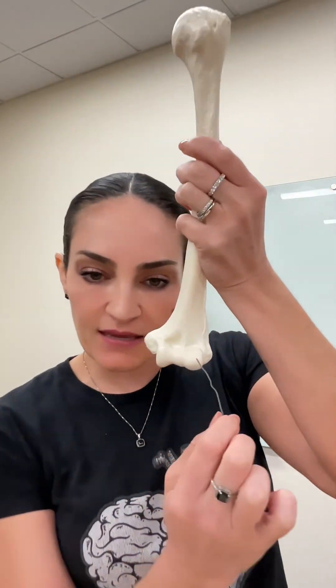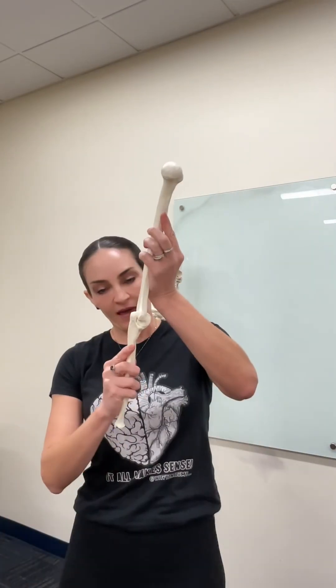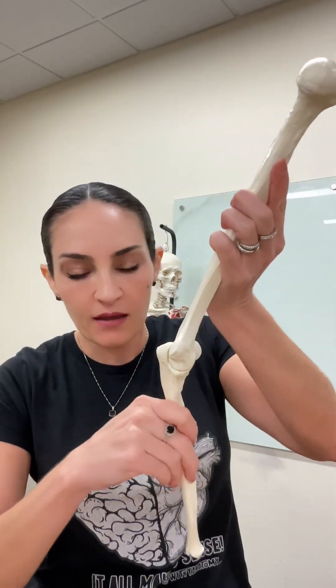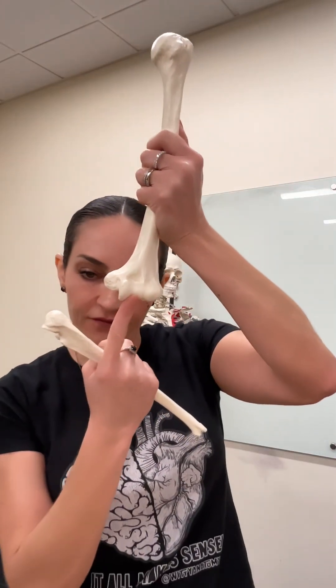Independently of whether our forearm is extended or flexed, the trochlear notch of the ulna will always be articulating with the trochlea of the humerus. I hope this was helpful, and in the next video I'll be talking more about the ulna and radius bones.